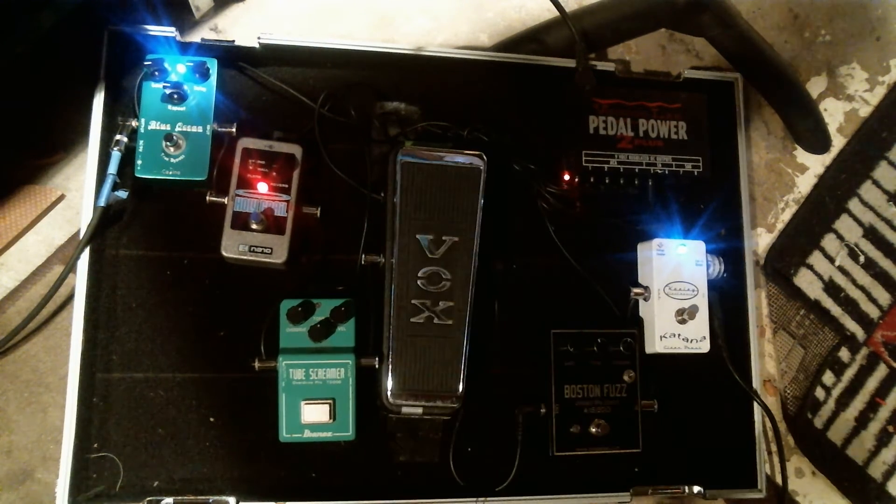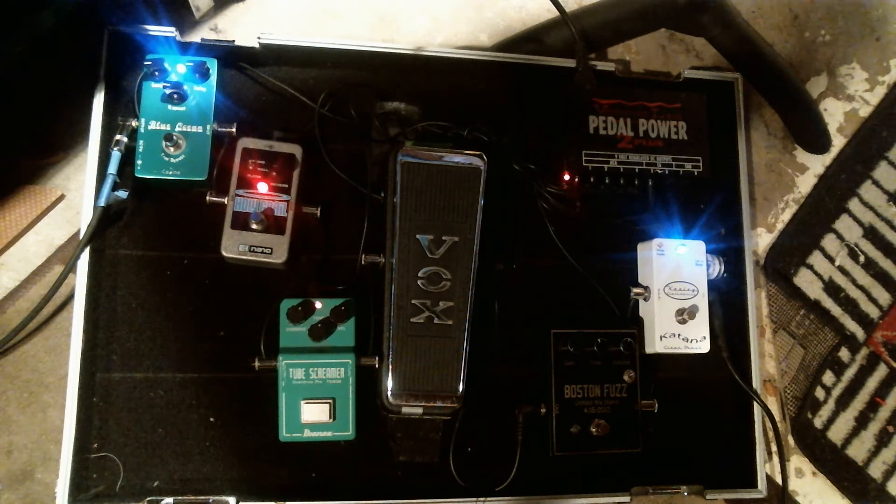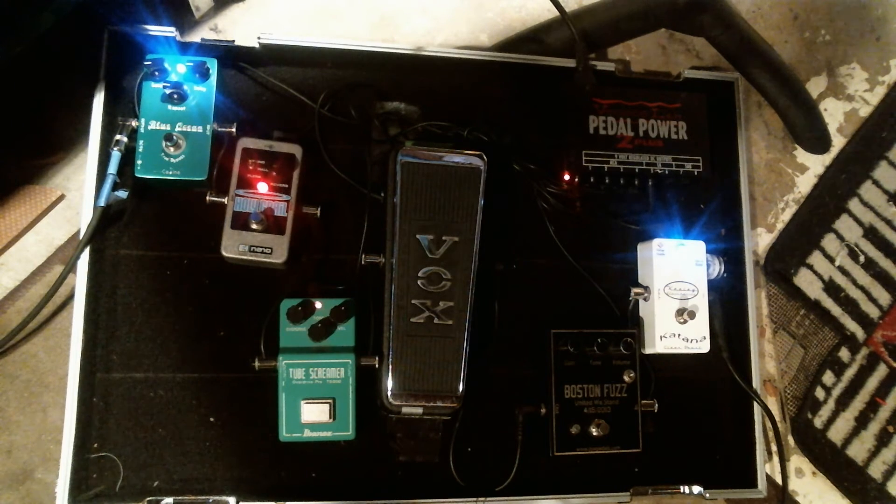All right, so what do you want to hear next — tube screamer or the one of a kind? All right, we'll go with the tube screamer. I'm still able to strum open chords. It's a little dirty, but not that dirty — dirty enough.